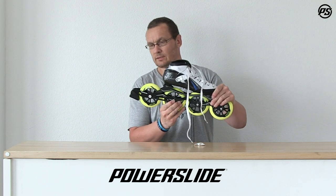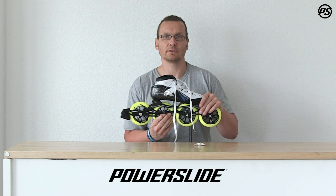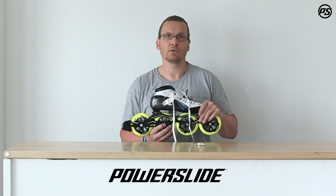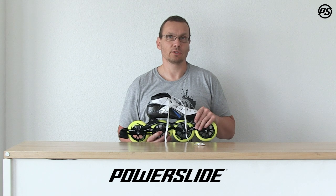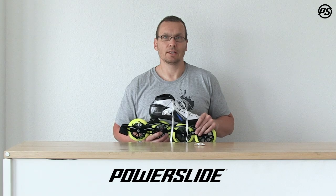The brake is assembled and you're safe when you skate outside in traffic or go for training. Stay tuned for more — there are a lot of questions about brakes. If you have more questions, drop a message and we will answer. Thanks for watching, and remember, we love to skate.